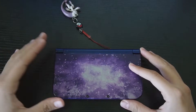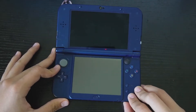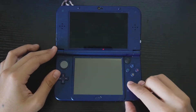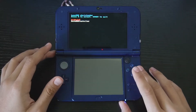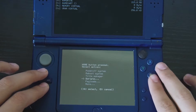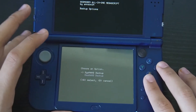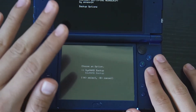On our source console, which is our New 3DS XL, we're going to power it up and launch GodMode9. To do that, press Start while holding the Power button. Once we're in GodMode9, press the Home button, scroll down to Scripts, go to GM9 Mega Script, then go to the Backup option, and click on sysNAND Backup.